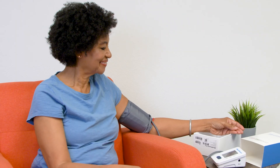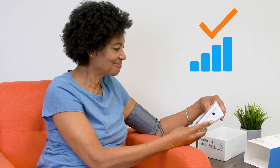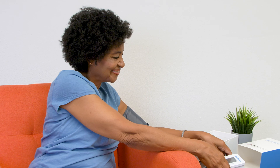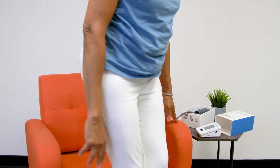When your iBlood Pressure is finished taking the measurement, it automatically transmits your results securely back to your healthcare provider via a cellular connection. There is no need for any additional steps or to manually track and log your blood pressure results.